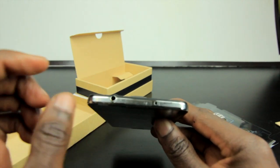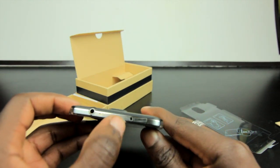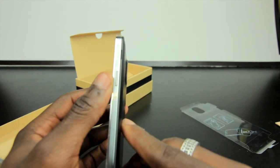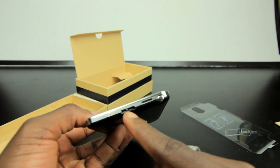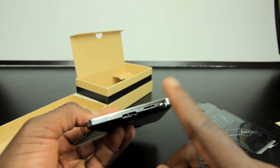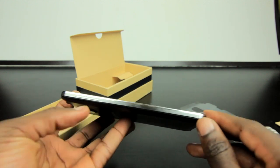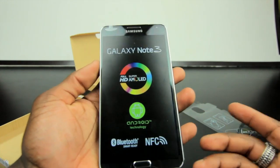The phone feels really light without the battery in yet. At the top you've got your headphone port with an IR blaster next to it for the remote control functionality. On the side is your power button. On the bottom is your USB 3.0 charging port — you can also charge it with a standard micro USB cable — plus the speaker, stylus slot, and microphone. The volume rocker is on the other side.